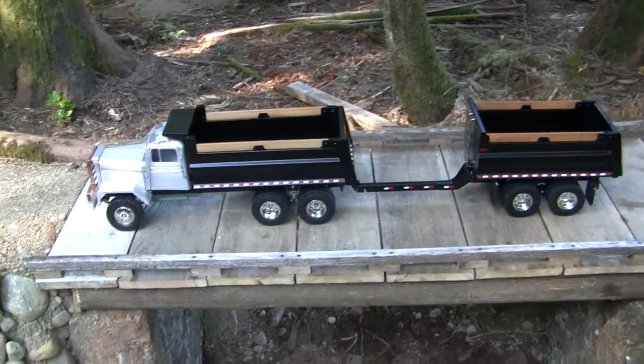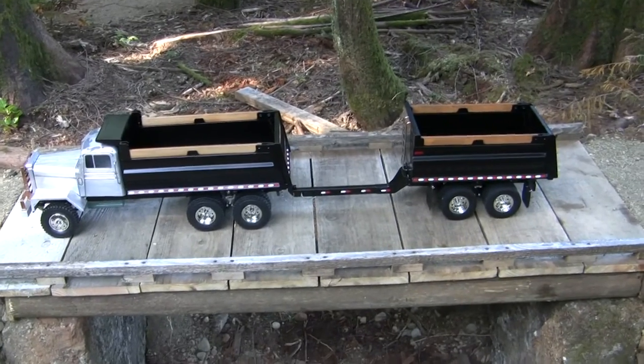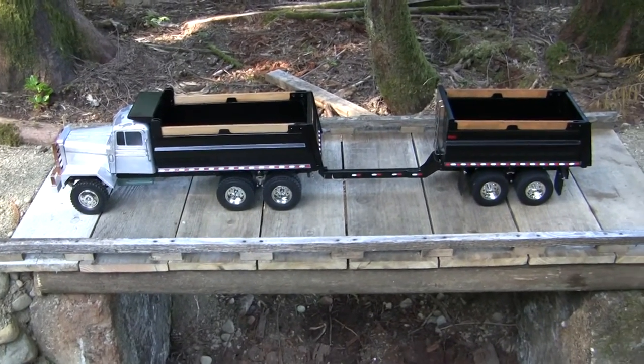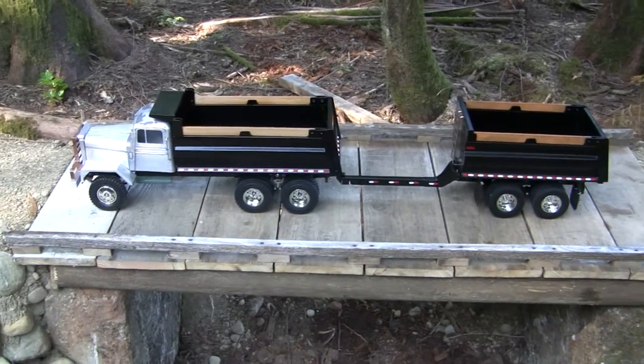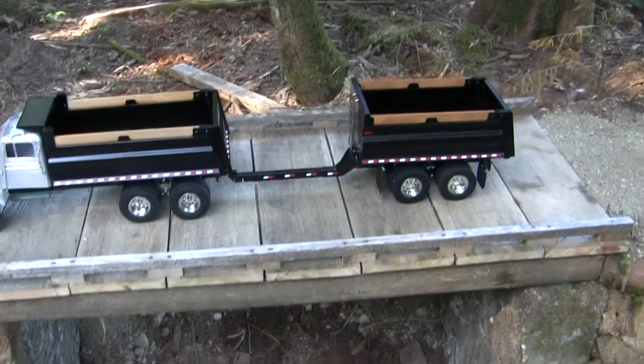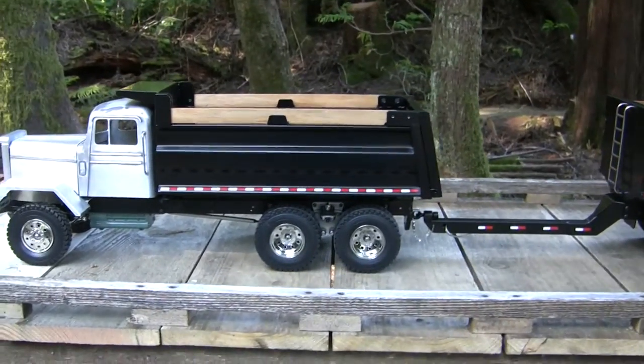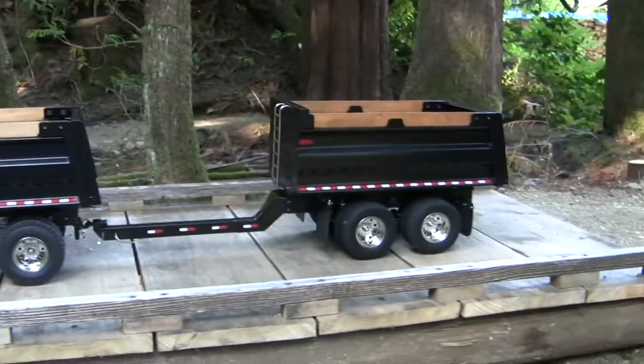Hey everyone, I thought I'd shoot a quick video showing the latest things to come out of my shop. These are up for sale — not the truck, but the dump box on the truck and the pup trailer itself. I'd like to sell them as a pair, but I'll break them up if needed.